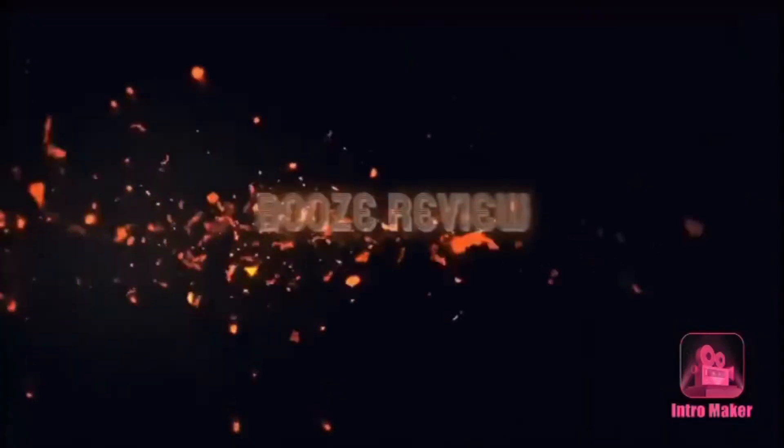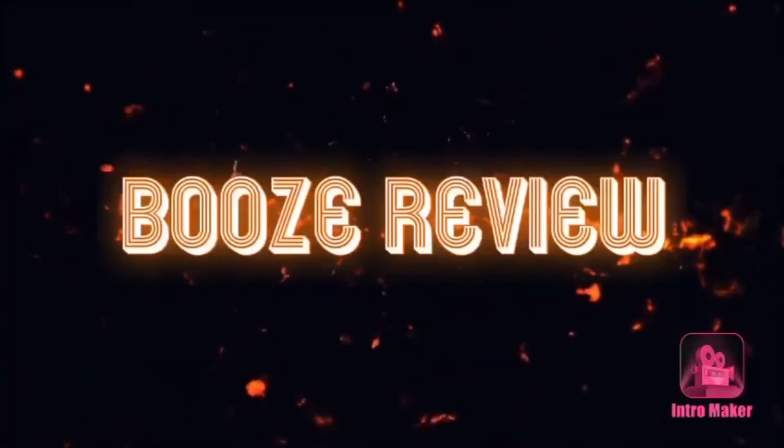We're going to keep looking for other bourbons and see if there's anything better out there. Thank you so much for watching — drop a comment and let me know your opinion, leave a like if you enjoyed the video, and subscribe if you're not already for more booze-related content. See you in the next one!